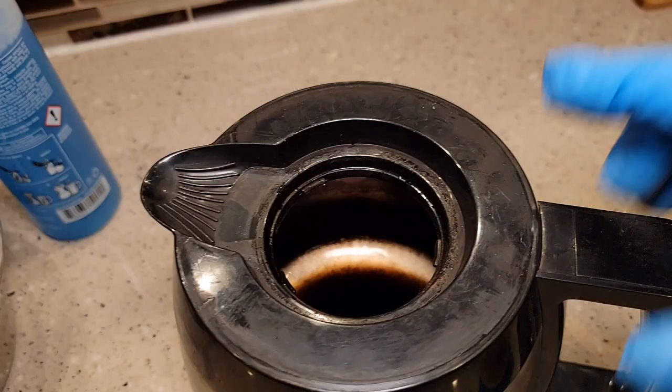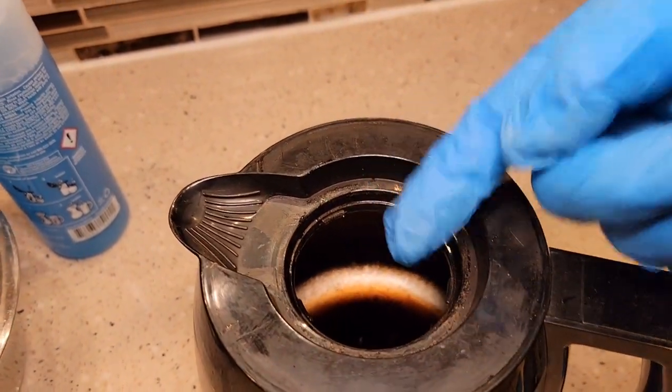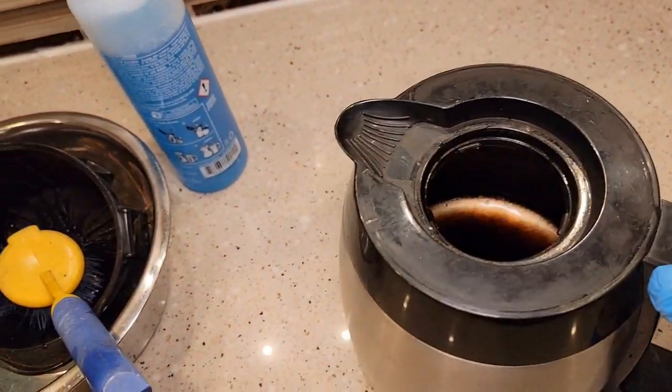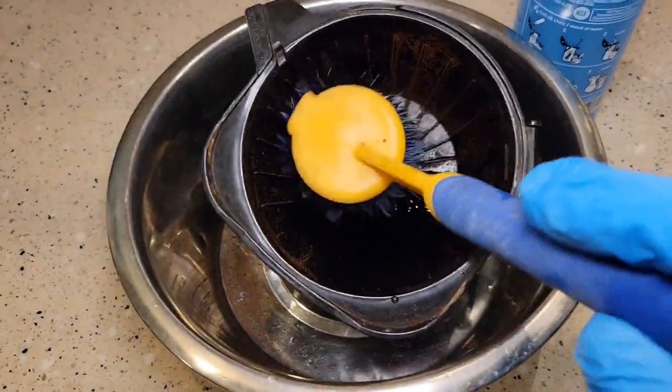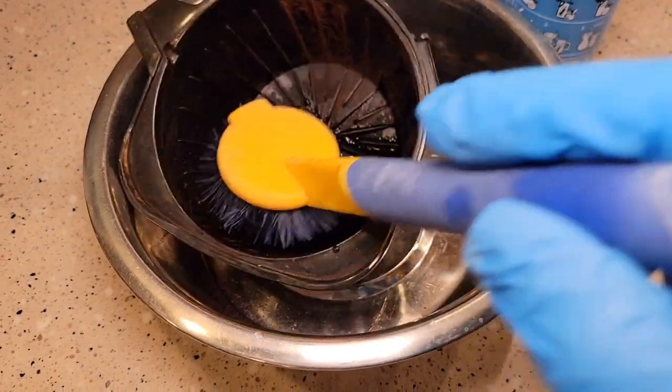Getting it to clean the walls, all you have to do is make sure it's touching the walls — just get a brush and brush it up onto the sides. I let it soak for about 10 minutes and just make sure it's brushing the walls.